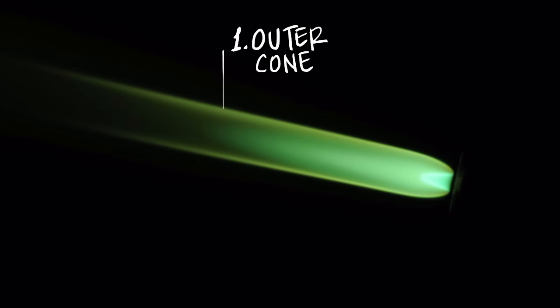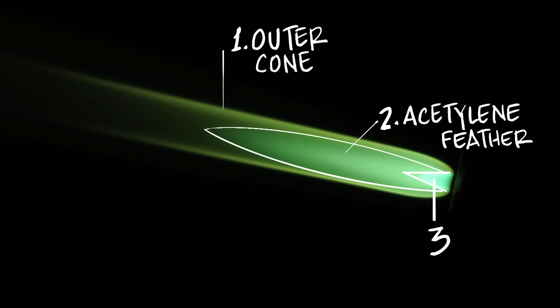I'm going to slowly open the oxygen up, and you may see three flame cones in there — the outer cone, the inner cone, and the smallest one nearest the nozzle. I can continue to open the oxygen until that middle cone and the small cone sort of become one.